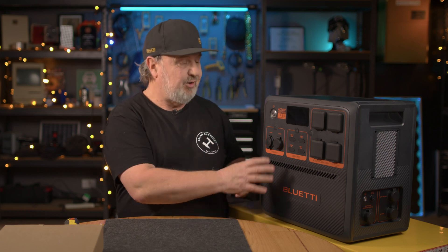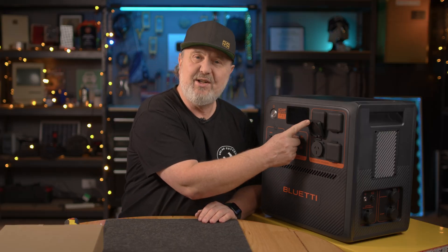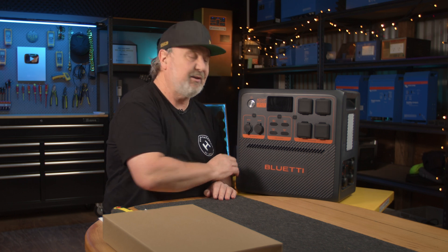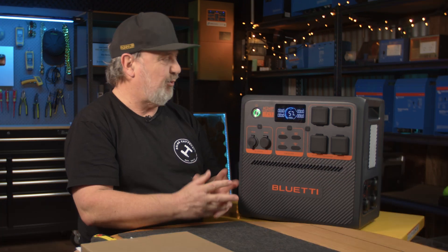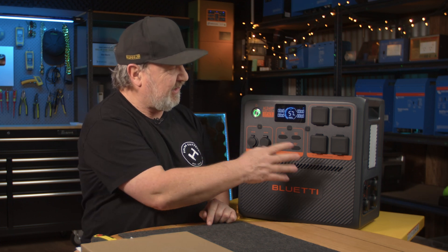It's got all these lovely little vents on the front here, but they've got internal isolation from all the electrical components. So this unit can be washed, but you would want to make sure that all the caps are on — you don't want to get water into your power points. That's why they've got all these little rubber caps on everything. Beautiful display and a lot of outputs.